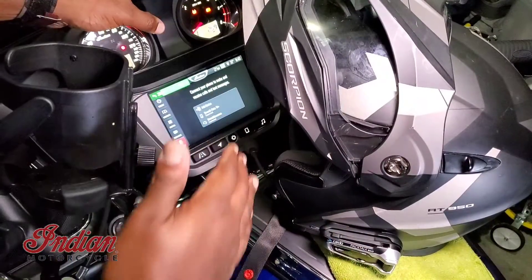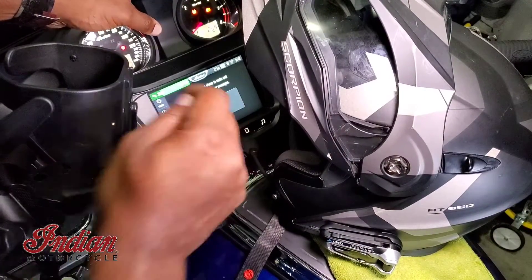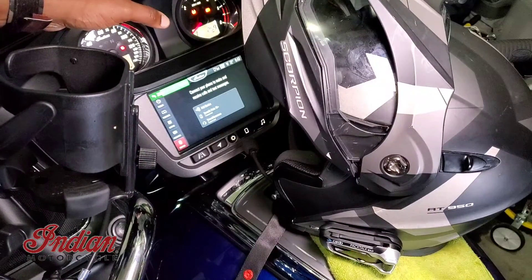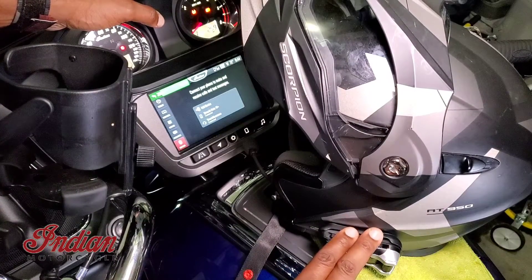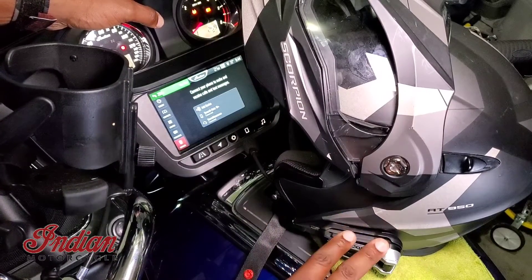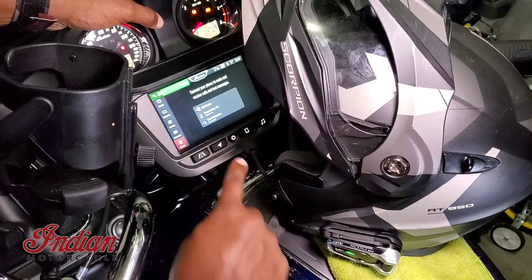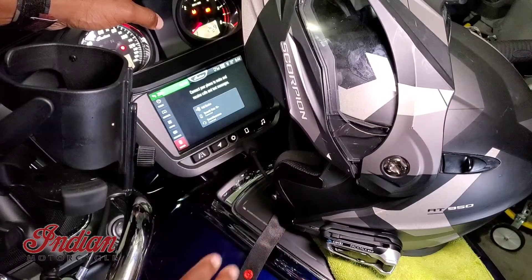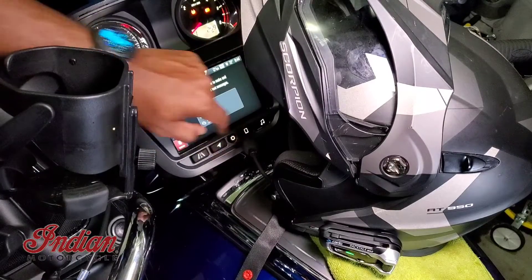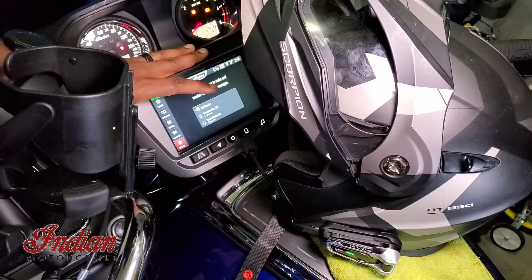Once those two connections are set up, anytime you start up your motorcycle for your first trip, it's really important that you follow this sequence of events: turn your Bluetooth off on your phone, turn your headset on, then turn your motorcycle on. Let the headset establish the primary connection to the motorcycle first. Then once that's connected, you can go to the screen by hitting the device button and go down to the Bluetooth button.